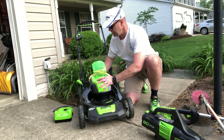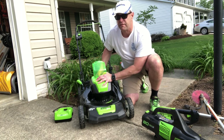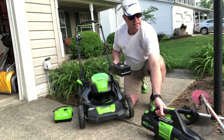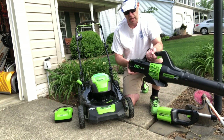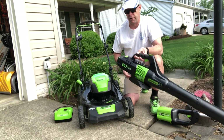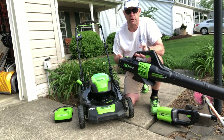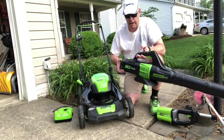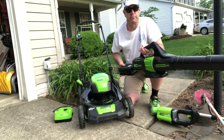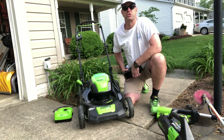Just a press of a button and it's easy enough to switch to, say, the blower. I do find that in the blower and the string trimmer it's a little bit heavy — maybe a 2 amp-hour battery would be nicer in there. With that, I'll show you how it cuts.